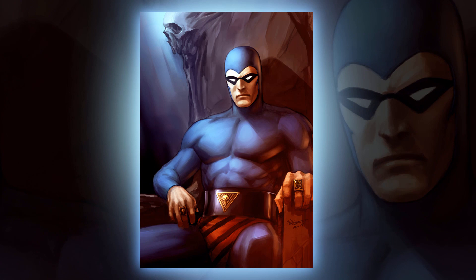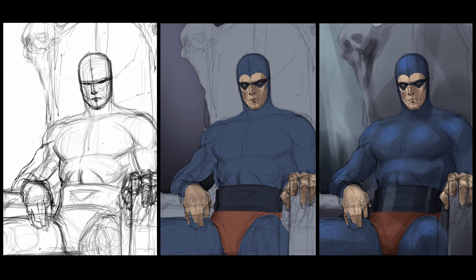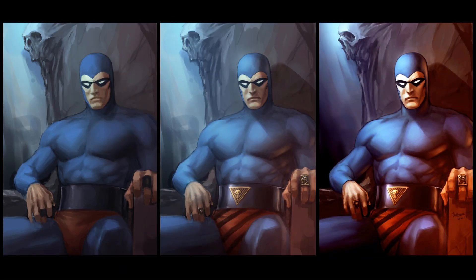Hey, it's Clayton here from HowToDrawComics.net, welcome to today's tutorial. In this video I'm going to be showing you my digital painting process for this illustration of the Phantom. I'll take you through the initial idea phase, laying down the foundations, figuring out the composition and elements. After that I'll choose a desirable color scheme that's aesthetically pleasing, then block in the shadows and highlights, bringing out those forms and ultimately rendering the illustration into the finished piece.